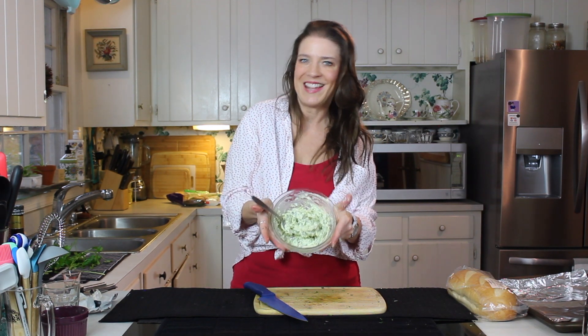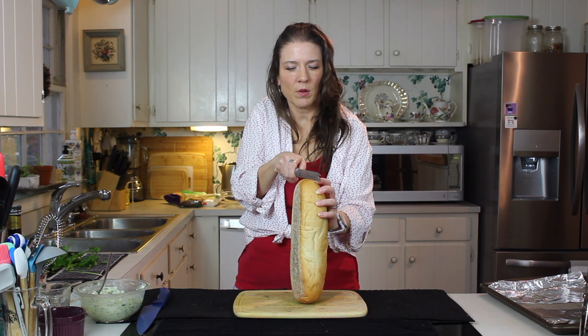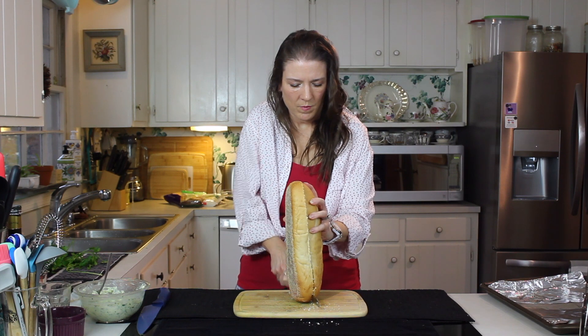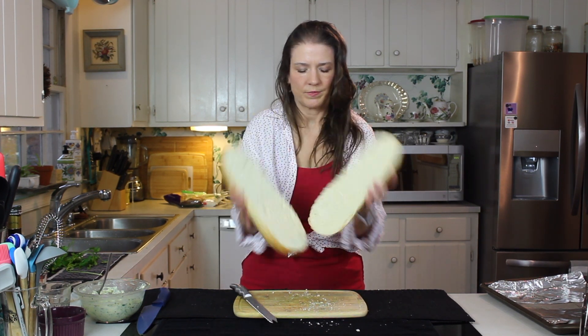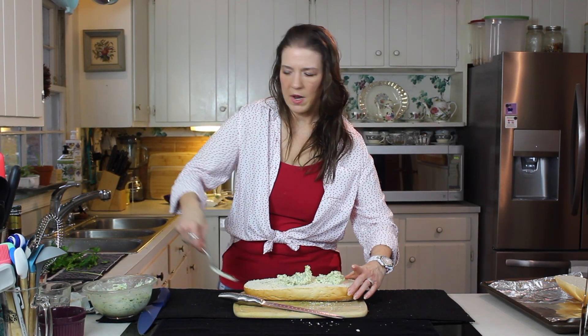Now we're going to get our bread ready. Easy way to do it — cut your bread in half, right down through the middle. Now take half of your butter and put it on half of the bread.